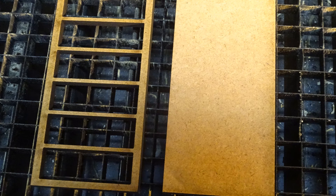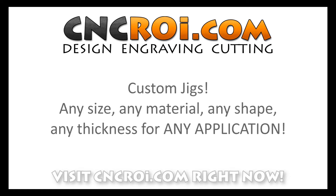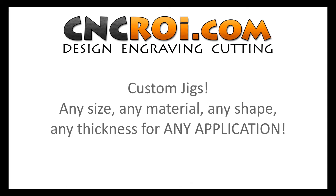So if you're looking for a custom jig out of any material, contact us at CNCROI.com and we'll make an awesome jig for you. We'll see you next time.